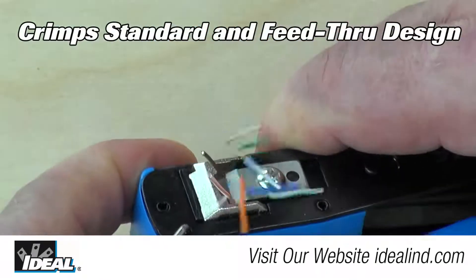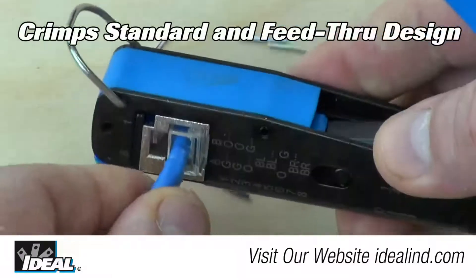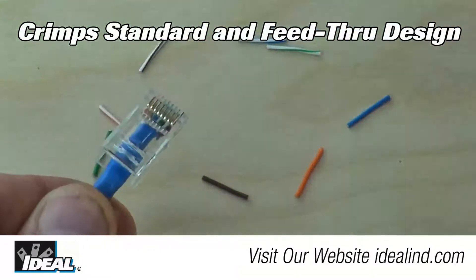So you no longer need to carry separate tools for the feed-through and the standard modular plugs. It's a versatile tool that makes terminating the connections easy.